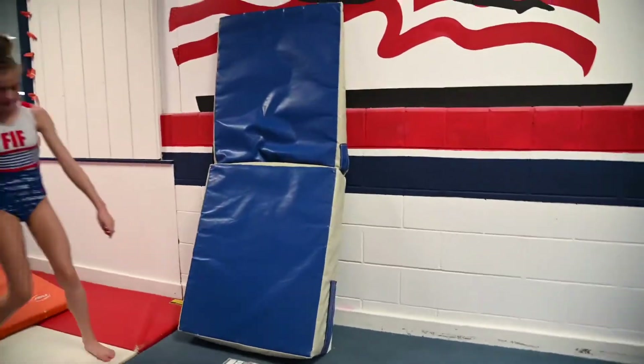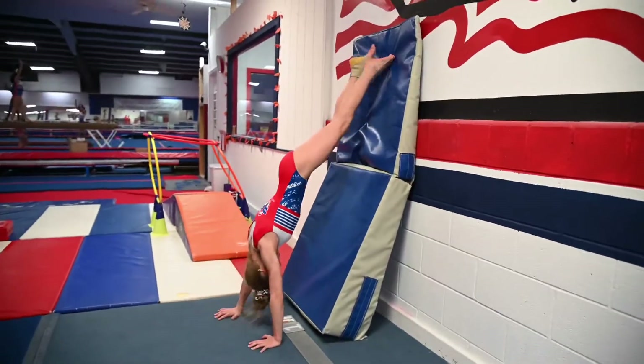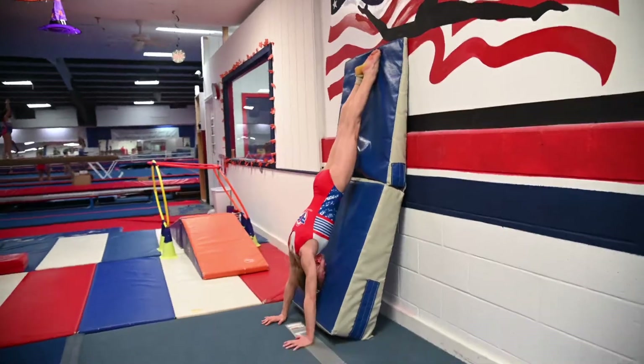Over here on the cheese mat, they're going to walk the wall. Their nose goes back to the wall, and they're going to hold good shape on a handstand.